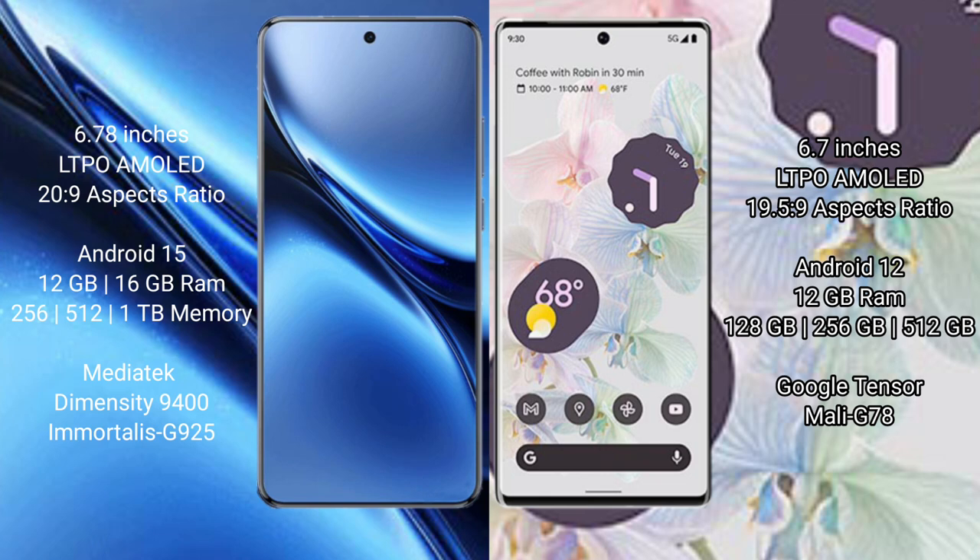The Vivo X200 Pro runs on the Android 15 operating system, while the Google Pixel 6 Pro runs on the Android 12 operating system.